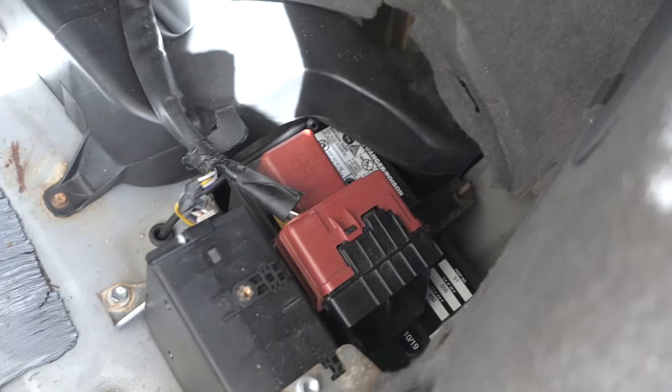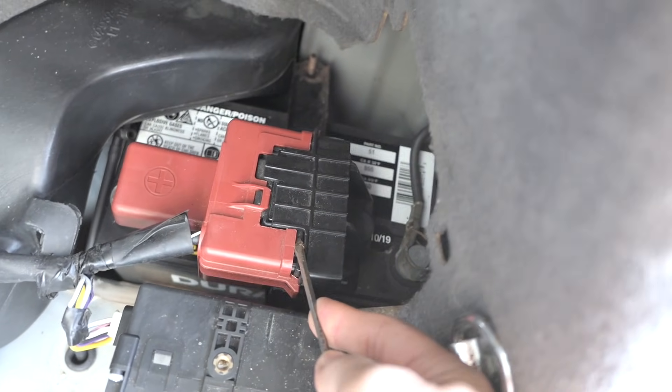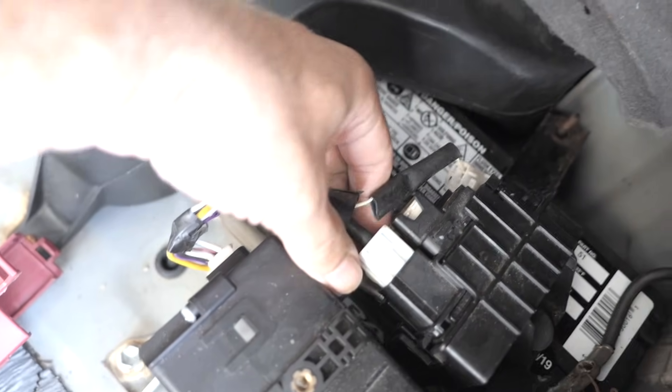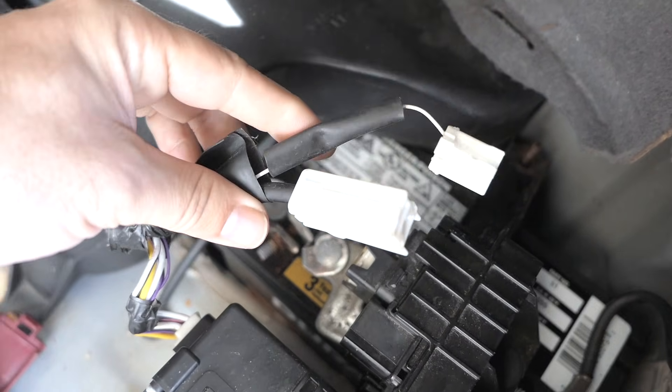We also want to take this panel off — here we're going to find our 12-volt battery and we want to go ahead and disconnect that, so we'll need to pop off this red cover. You can either take it off the terminal or you can unplug these two wires — there's one small one on this side and a large one right here, so that'll completely disconnect the positive.